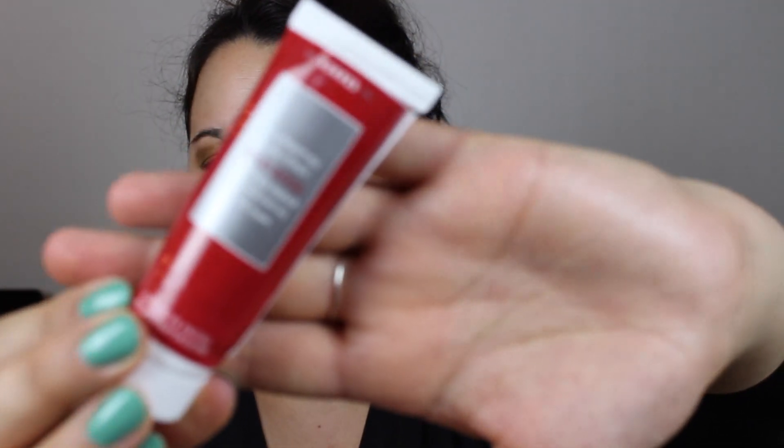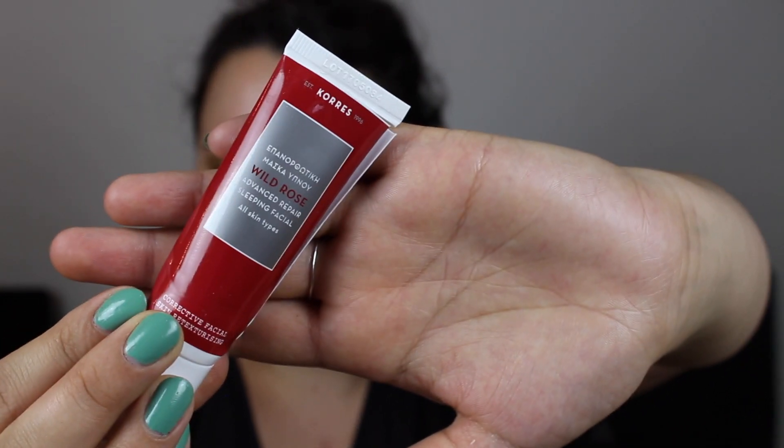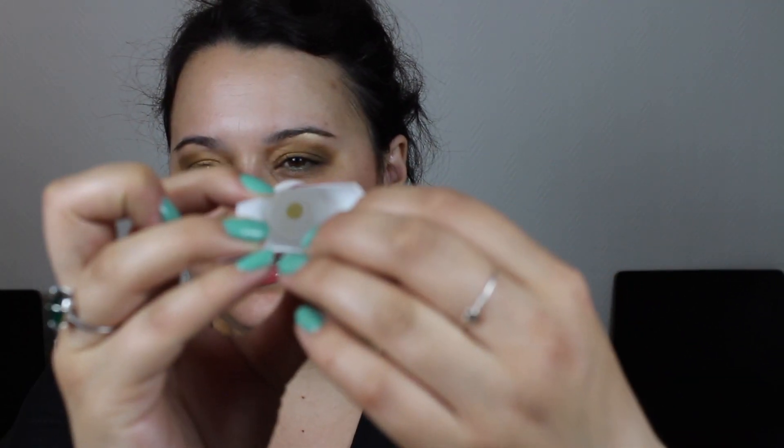Then I have a sample size — this is the Wild Rose Advanced Repair Sleeping Facial for all skin types from Korres. I got this in an advent calendar from Look Fantastic and I opened it completely and used every last bit. I did enjoy this — it had a very rosy scent, so if you don't like rose you wouldn't like it. It left my skin very moisturized and felt luxurious, but I'm not sure if it's cruelty free and the rose scent gets a bit tiring after a while.